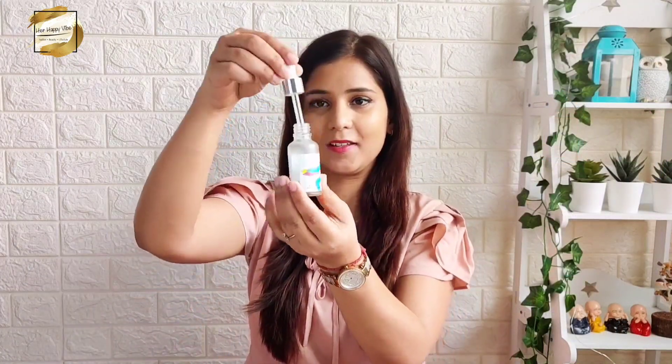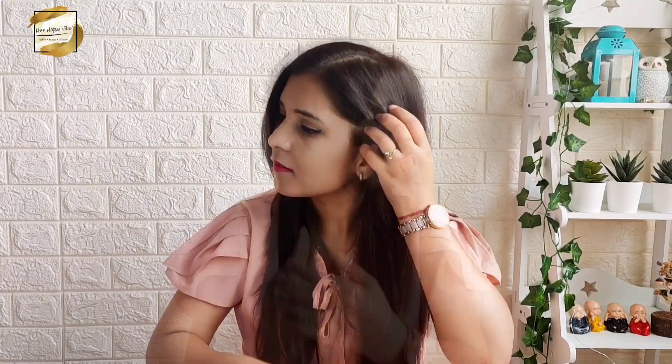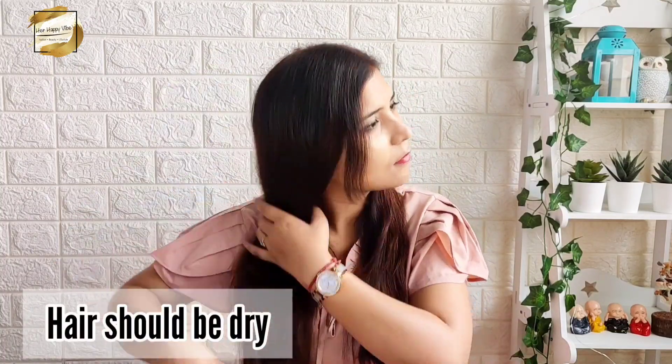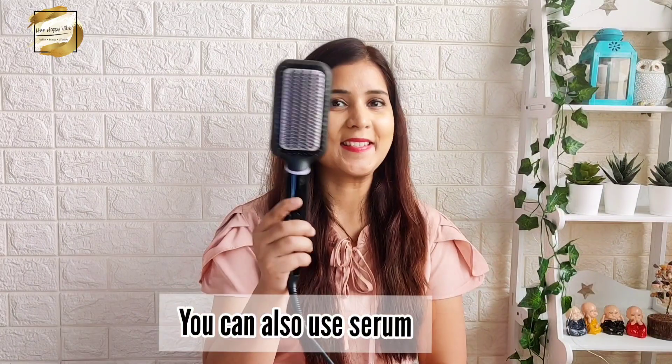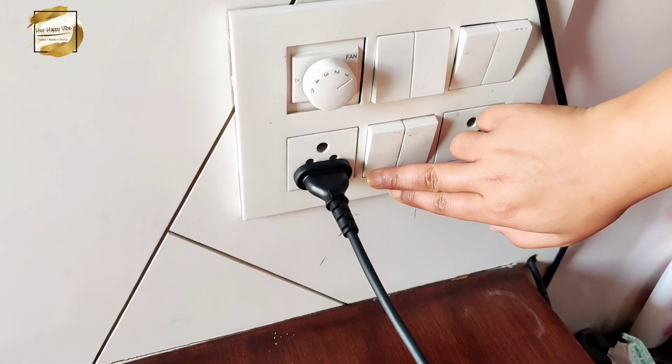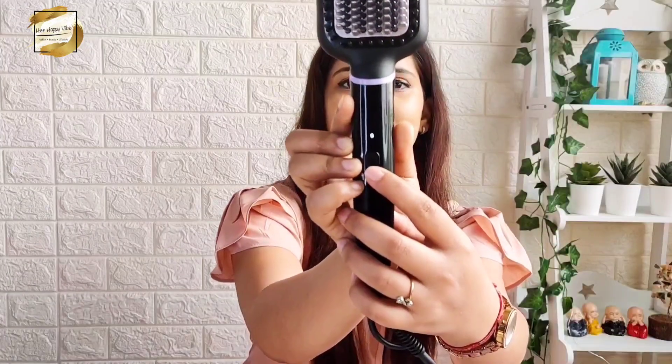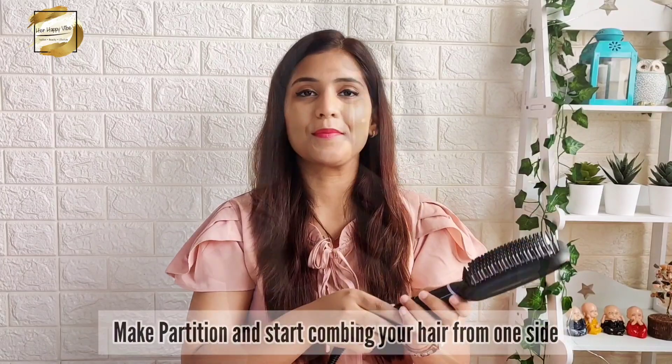I will show you this Philips heated straightening brush in two ways: first on my own hair and second on my mom's hair. My hair has a wavy texture and whenever I wash it, it gets super frizzy and wavy. Before using it, make sure your hair is completely dry. Apply serum on your hair because serum protects your hair from heat. Also comb your hair well so that hair fall is minimized. Now divide your hair into sections.